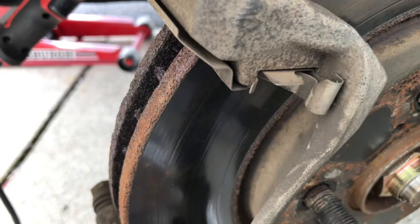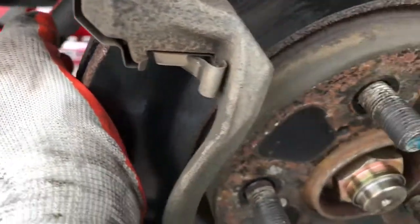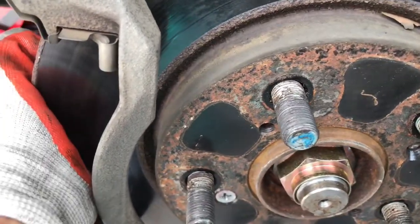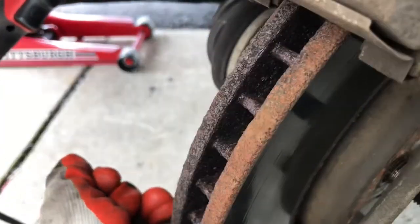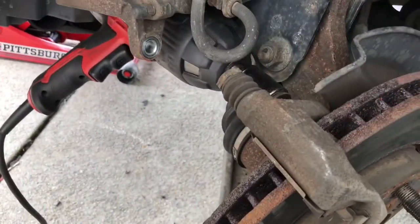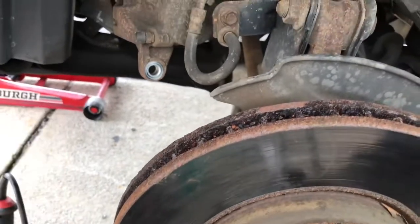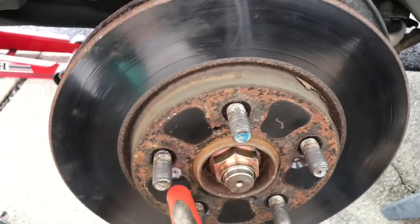When you take the wheel off the ground, you can move the wheel anywhere you want and use the impact gun. Take the two bolts off the ground, use the gun, or you can hammer it with a 19-millimeter socket. Simply take the bracket off — there's the rotor.